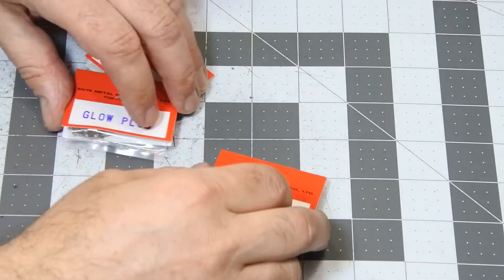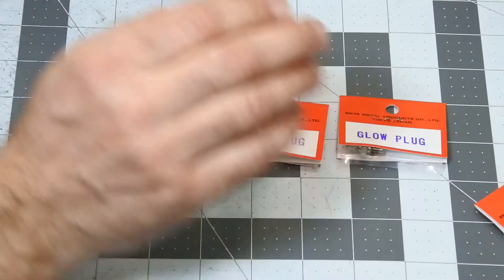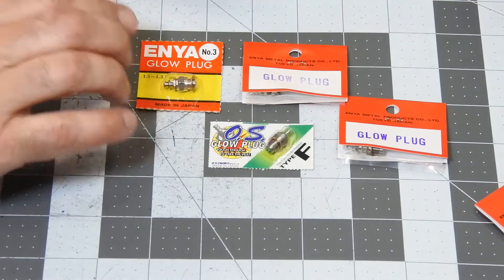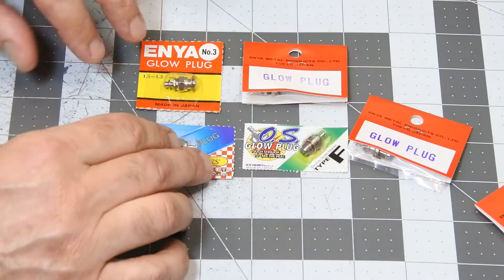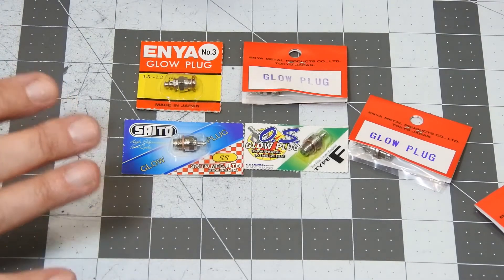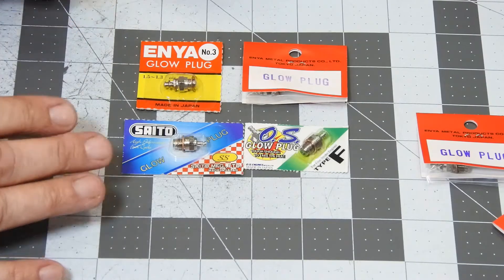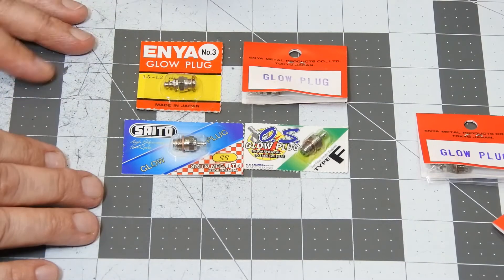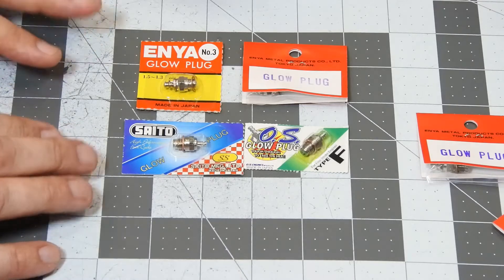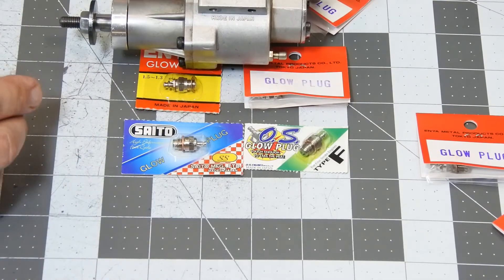Additionally, I have a plan to compare different glow plugs running on the Enya 64C. It will need a final test at least. So it will be OS Type-F, Enya number 3 hot plug, and Seito Model SS glow plug. All these plugs are mostly dedicated to run with four-strokers. We will try to understand what kind of plug could better serve my crazy idea of the slowest possible stable idle. Let's go to the bench.